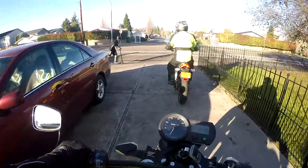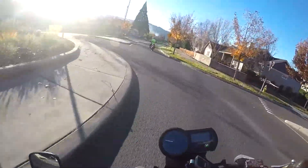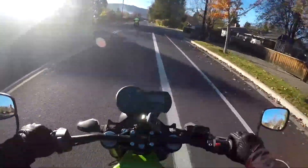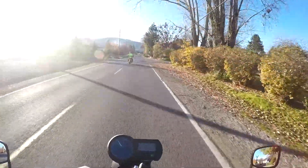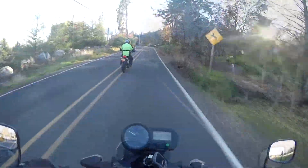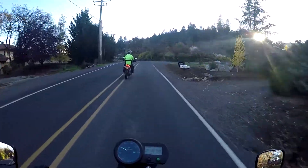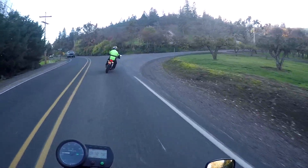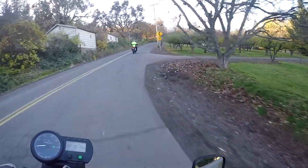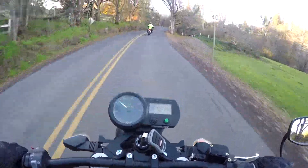Alright, what's up everybody? Today I got the opportunity to take a test ride on an electric bike that a buddy of mine has. In fact, he has two of them. They're both Brammo Enertia — one's a 2009, one's a 2010. It was a nice sunny day today in Oregon and he messaged on Facebook and said, hey, anybody wants to take one of these Brammos out on a ride with me, hit me up. So I took him up on that.